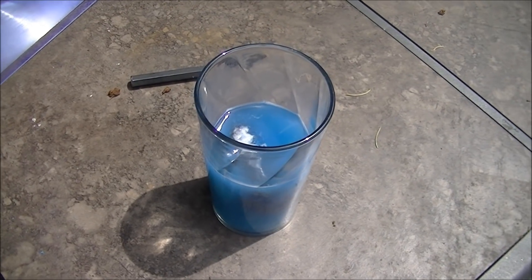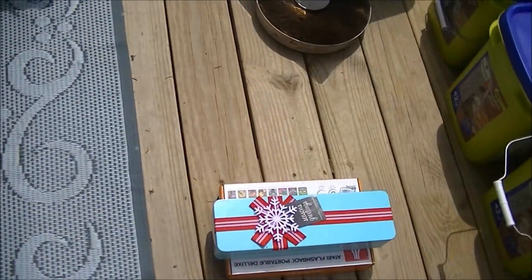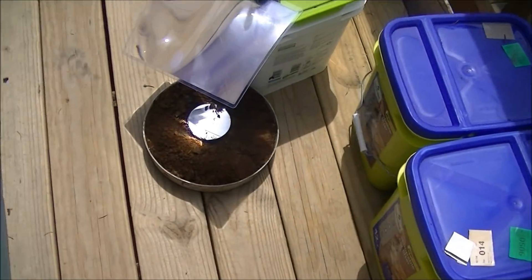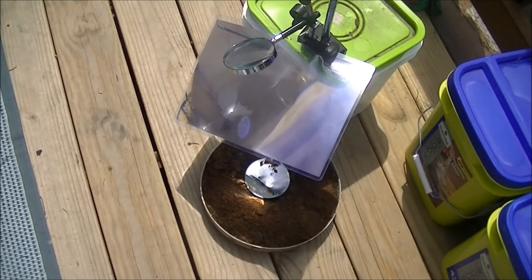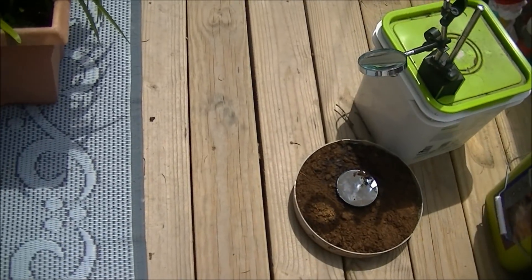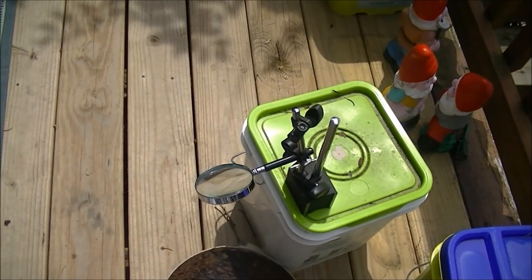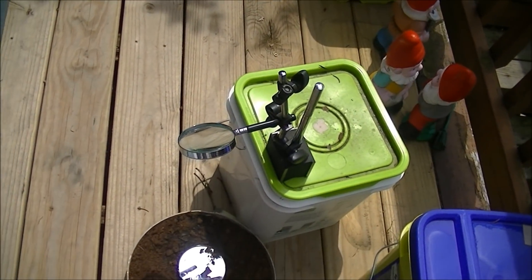I tried all different sorts of configurations. In the end I tried combining the Fresnel lens with a more traditional magnifying lens — the kind often used as a fire starter — and that didn't work either.